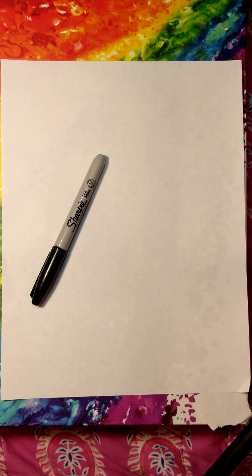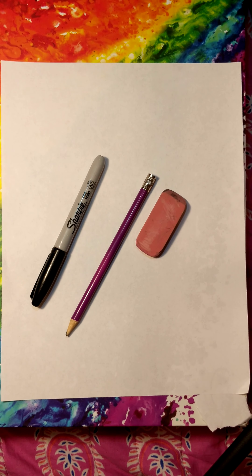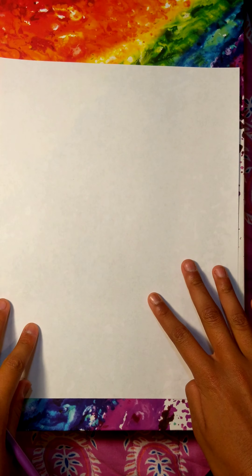Now let's get straight into the video. The things you will be needing will be a Sharpie, a pencil, an eraser, and crayons. Now let's get started.